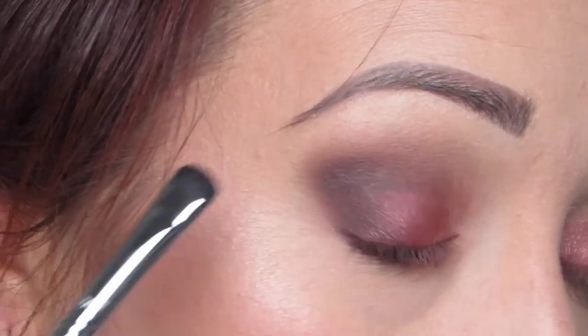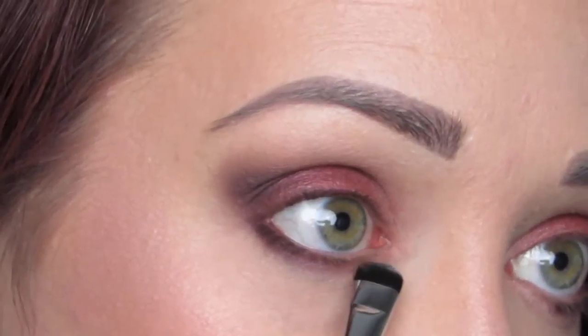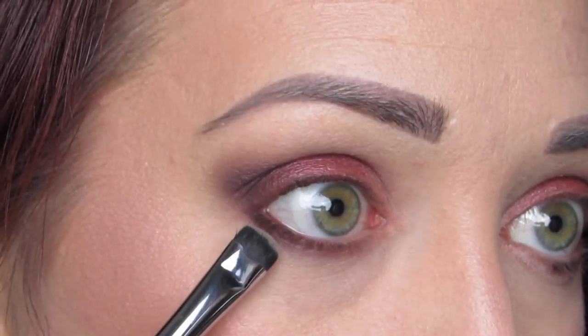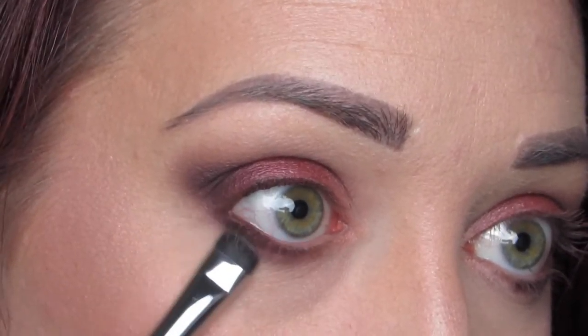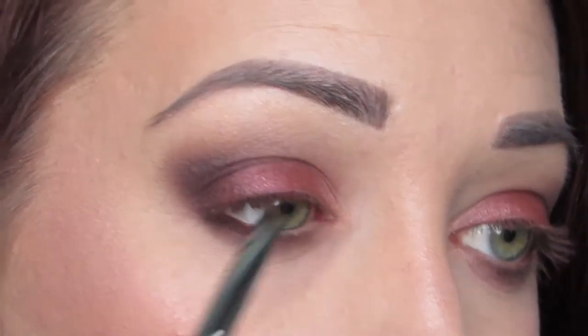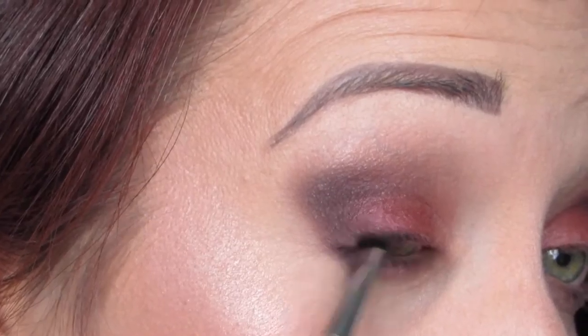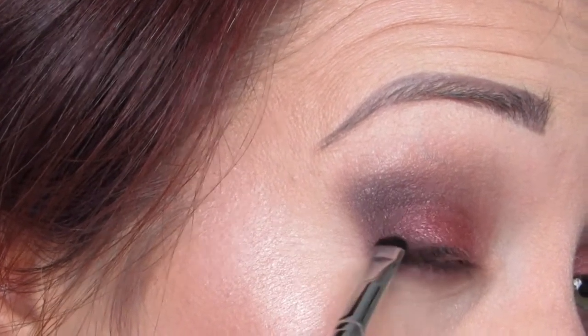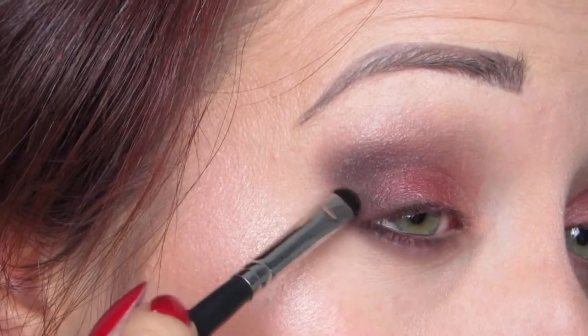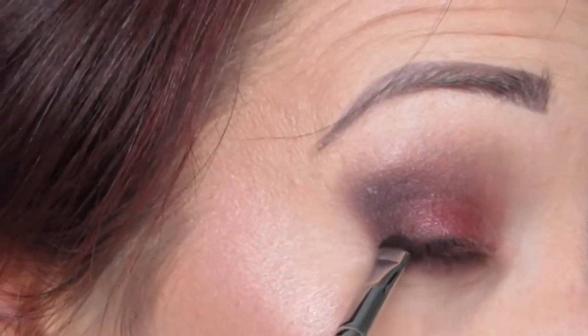For the lower lash line I'm taking Embark and Sketch — basically a mixture — and putting that along the lower lash line. Then I'm taking Omega on the same brush, the Sigma short shader E20, and buffing that color out to really blend it on the lower lash line. I love a smoky lower lash line and I actually use my finger too just to blend everything out — makes it nice and soft and not too heavy. Then to deepen everything up a little bit more I'm taking Embark on my Morphe M508 brush — a really tiny short shader brush — running that along the upper lash line and deepening the outer corner to create a very soft winged look, adding that little bit of extra drama. Then just running a little bit of Embark along the lower lash line to deepen that up.